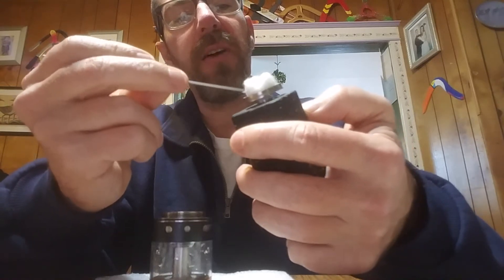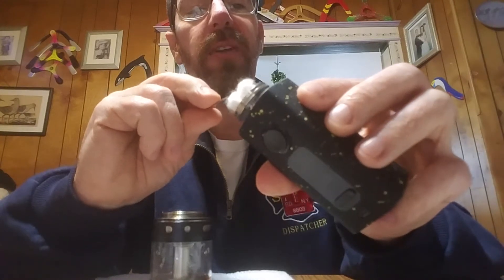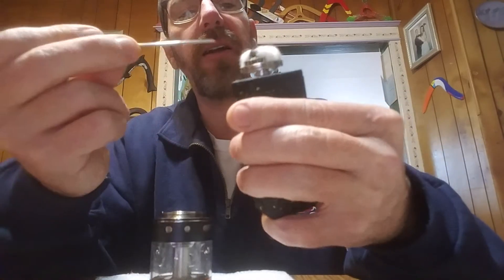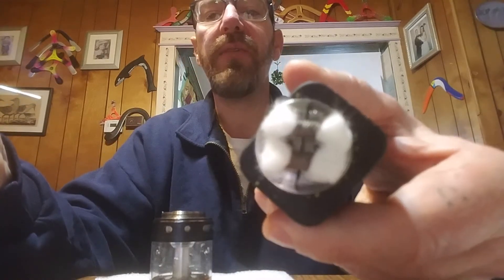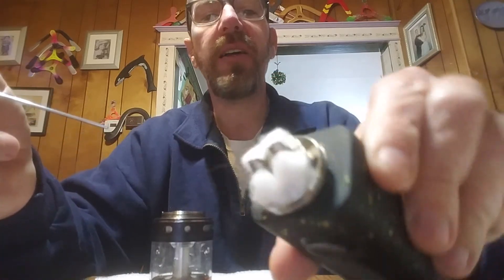I've had no leaking on this tank, which is outstanding. I've laid it down, I've had it fall sideways in my pocket carrying it around. Look at all the room on that deck — if I really wanted to I could put a third coil in the center and throw some crazy stuff in there.